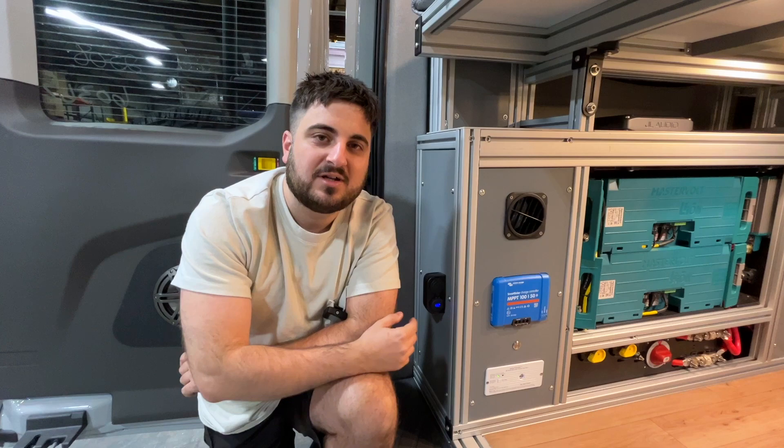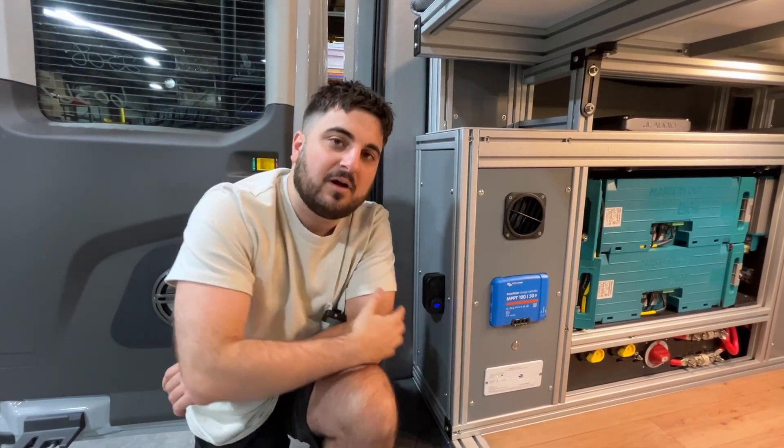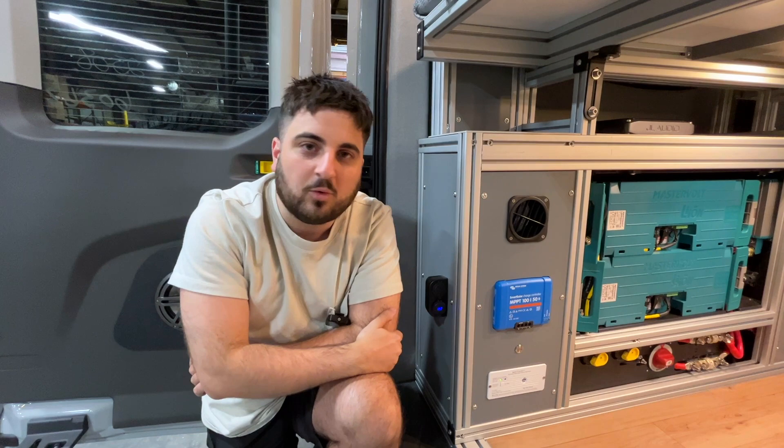One cool thing about this smart controller is that you can download the Victron app and connect to the controller via Bluetooth on your phone. You can get a real-time view of how your solar is doing — how much power it's pulling in and all the cool stats on it.